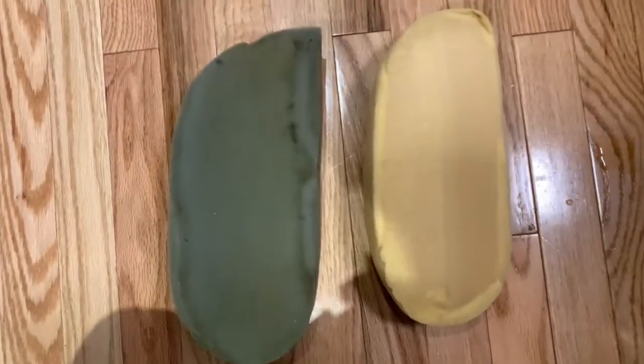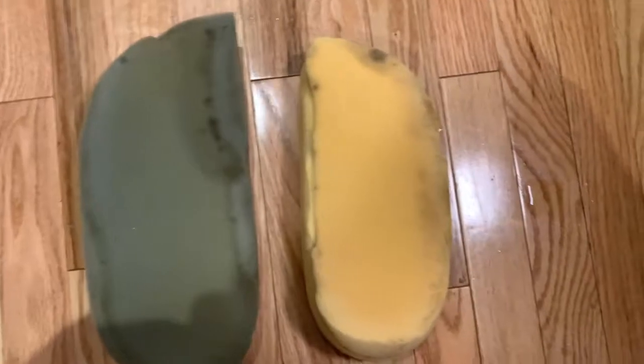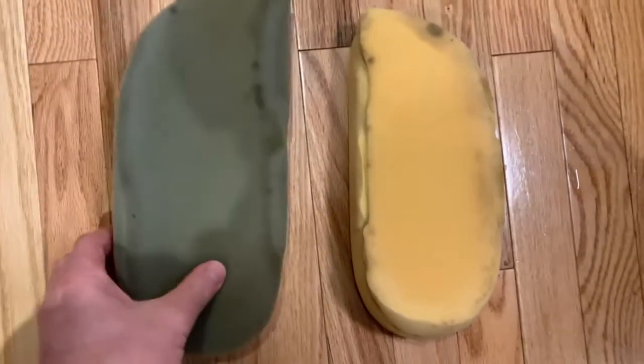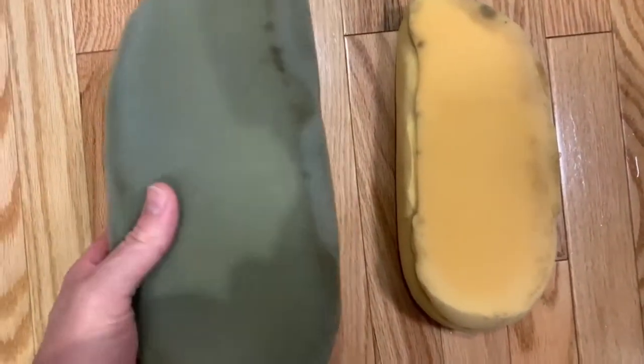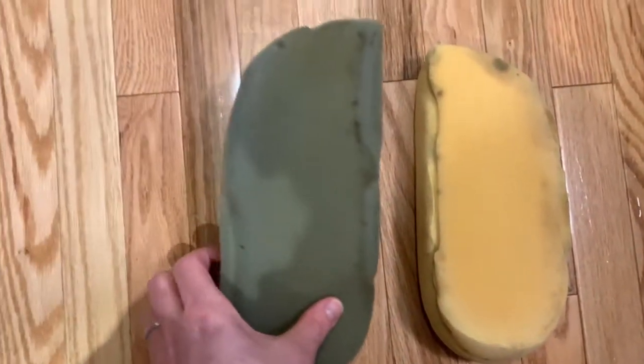Here's a little upholstery trick. These two foam pieces, even though they're different colors, came out of the left and right armrests of my helm chair. This foam is pretty bad — I'm going to replace it. But before I replace it and cut it out, I wanted to get it back to its original shape. And there is a way to do that.